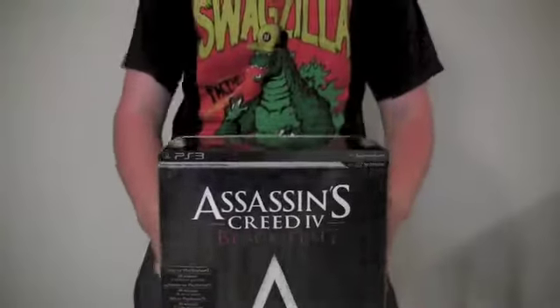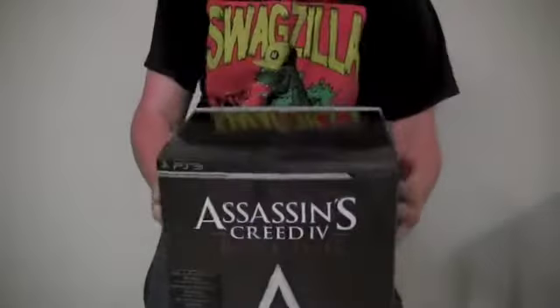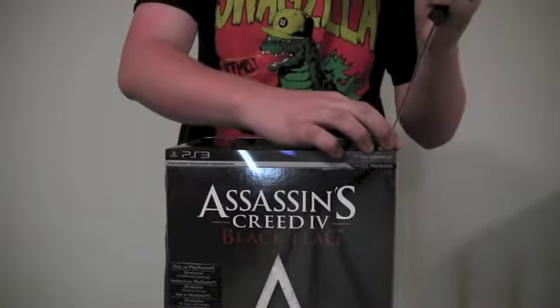All right, you guys, here it is — Assassin's Creed 4 Black Flag. This is the limited edition unboxing. Let's carefully cut this tape.